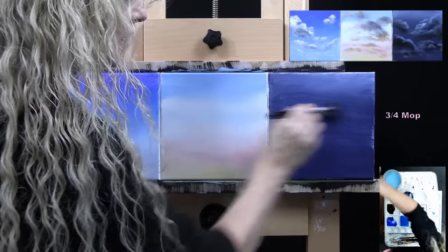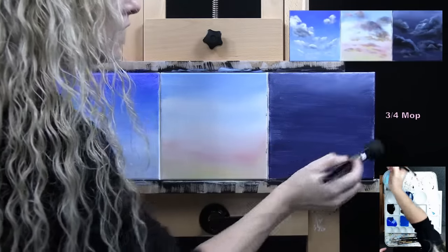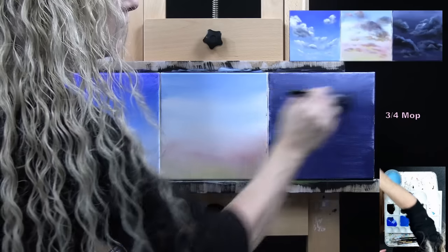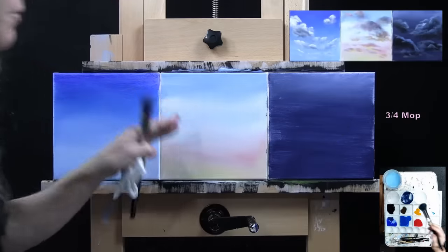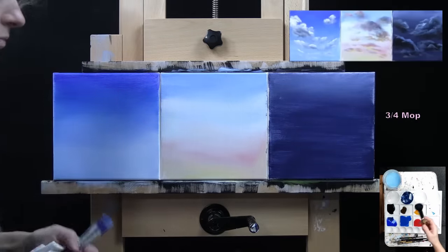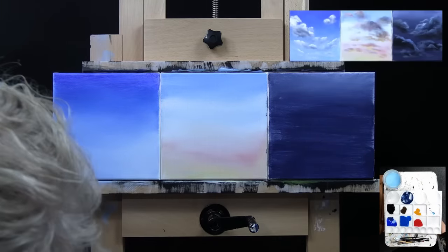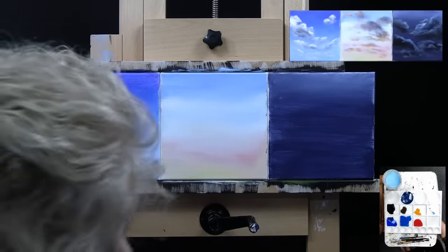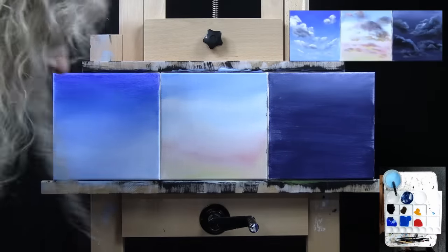You can go either circular or just lightly back and forth with the mop brush — whatever works for you. That's going to be how I start these skies. You could get them to go lighter or darker, whatever works for you. Once they're done, I'm going to dry my canvases because I want them to be dry before I start my cloud formations. I'm going to fast-forward through the blow-drying process.